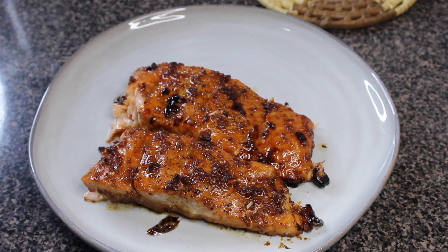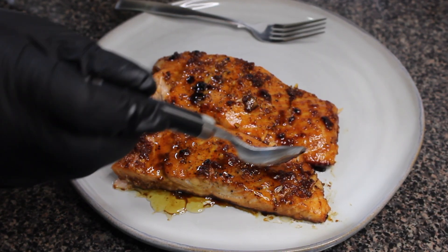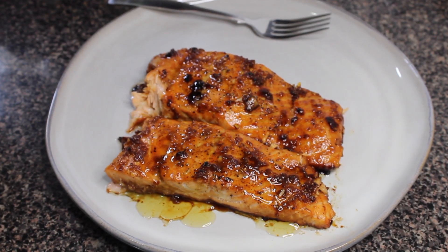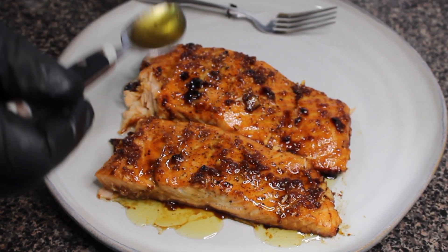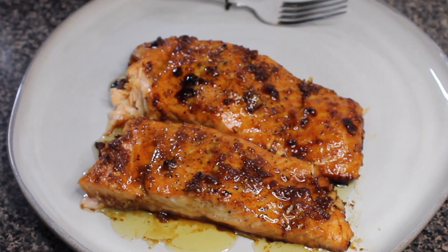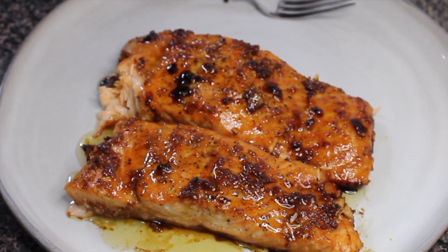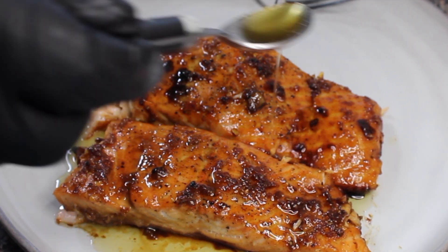That is all I have for y'all today. I hope you really enjoyed this video — this salmon was so good and I really enjoyed making it. Leave me a comment down below if you tried the recipe or if you like how it looks. You can like the video and subscribe to the channel — I drop videos every single week, so definitely consider doing that if you enjoyed what you saw. I'll see y'all in the next video.